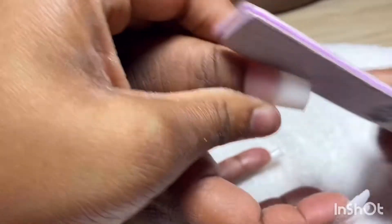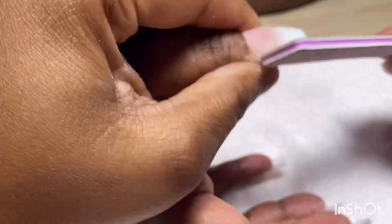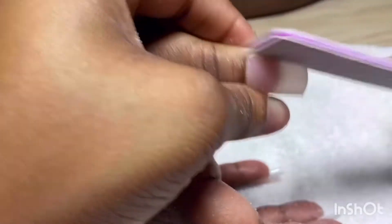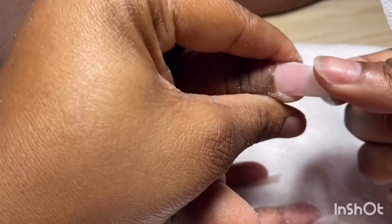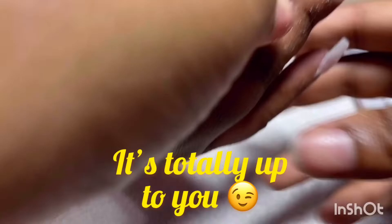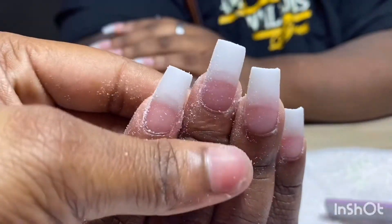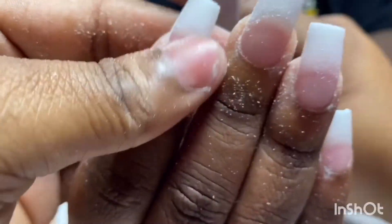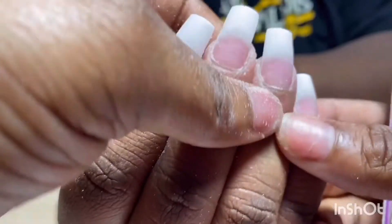Now I make sure I file each side. I hold the file straight from each side, and I found that holding the file vertically gives a better result for getting the perfect shape. I'm looking at the nails from the client's view — this is what I call the client's view — and I'm going to file vertically on each nail until it's the perfect square shape.